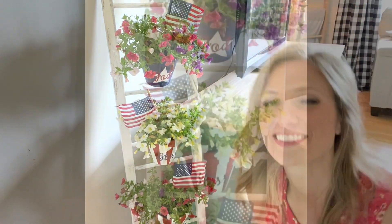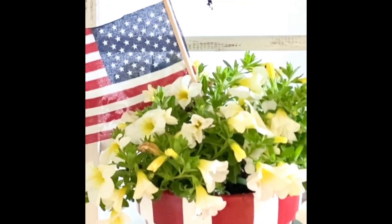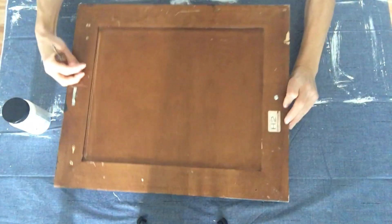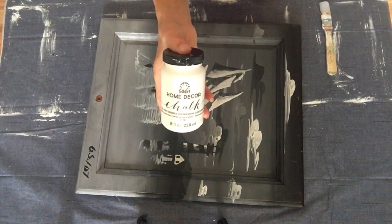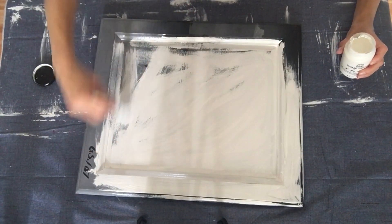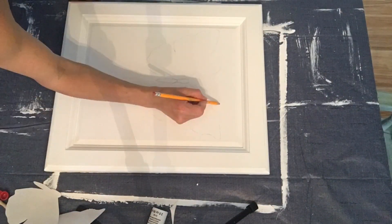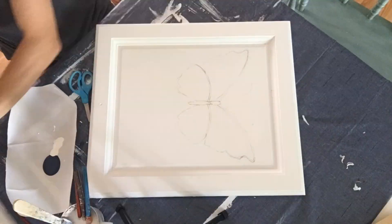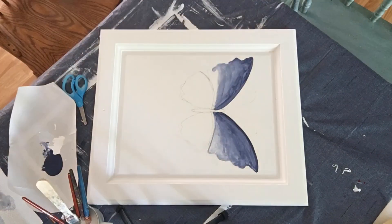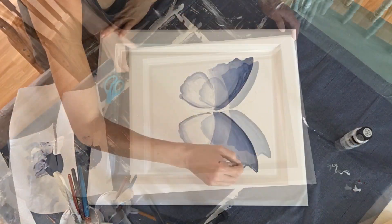That turned out so cute! Now for the old cabinet door — first I took off the knob, then with the same Adirondack white chalk paint I used on the ladder, I gave this a fresh coat of white paint. Originally I thought I would put the Pledge of Allegiance on it, but once I started painting it I had an idea to paint a butterfly on it with the word 'freedom.' The butterfly is in red, white, and blue so it stands for the freedom we have in our country — and because butterflies are a beautiful example of new life in Jesus, it also stands for the freedom we have in him.